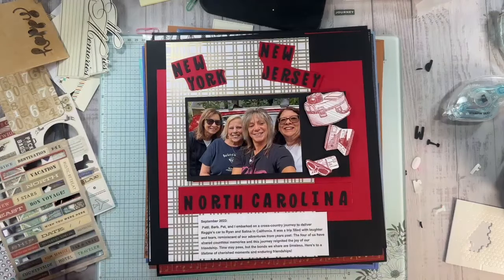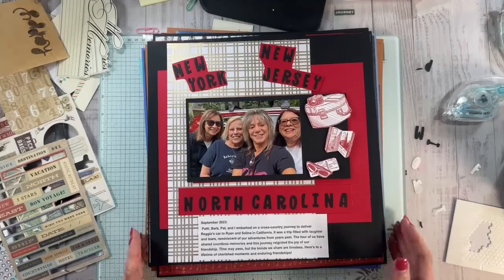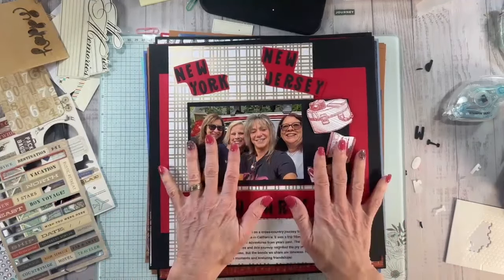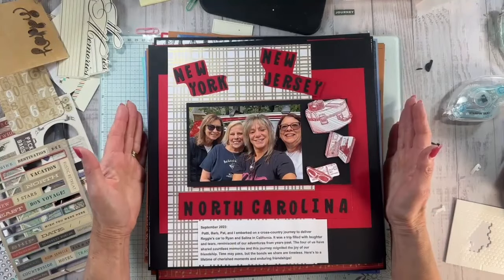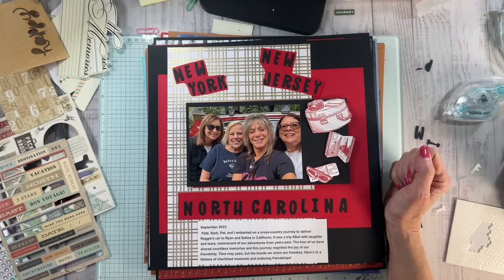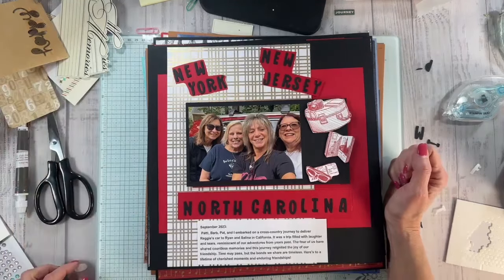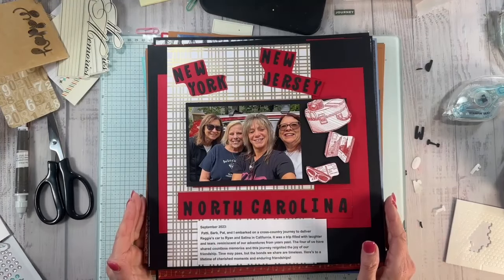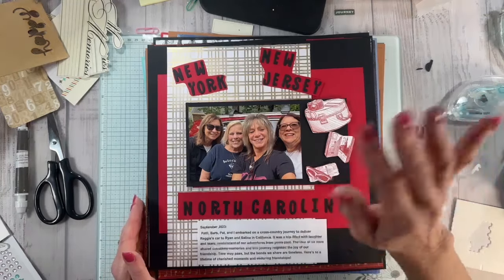I hope you enjoyed taking this cross-country trip with me — I enjoyed having you. Thank you so much for tuning in. Again, it's not about the pictures, it's about the memories. So even if you have pictures that aren't that great, when you look at a picture the memory and the time comes right back — you're right back there. So just get those on paper and the rest will come together. Until next time, thank you for tuning in. Bye, scrapbookers.